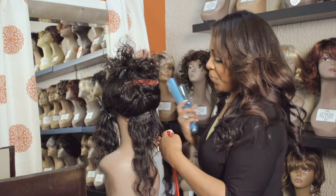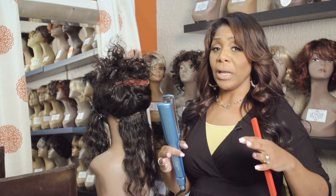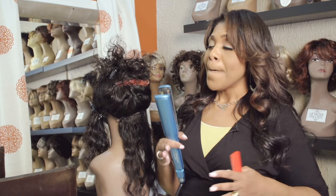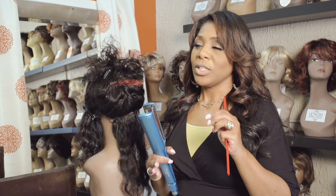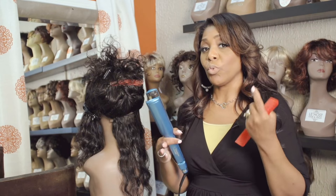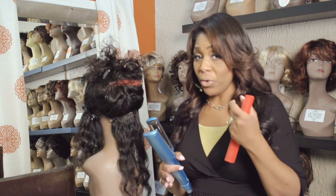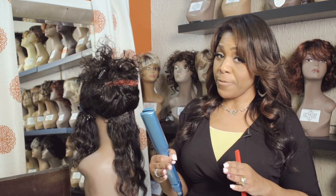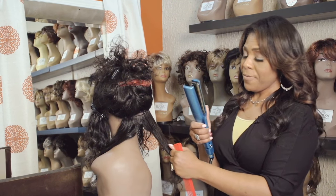Now let's talk about temperature. Professionally, you're going to need a flat iron that hits up to 450°F — those are more professional tools. If you're not a professional and don't want that much heat, you can stick with 375°F, which is the average temperature for medium fine to medium coarse textures. But the tighter your curl or the more coarse and kinky your hair is, you can withstand up to 450°F as long as it's natural and not relaxed. The temperature I have set is 450°F.